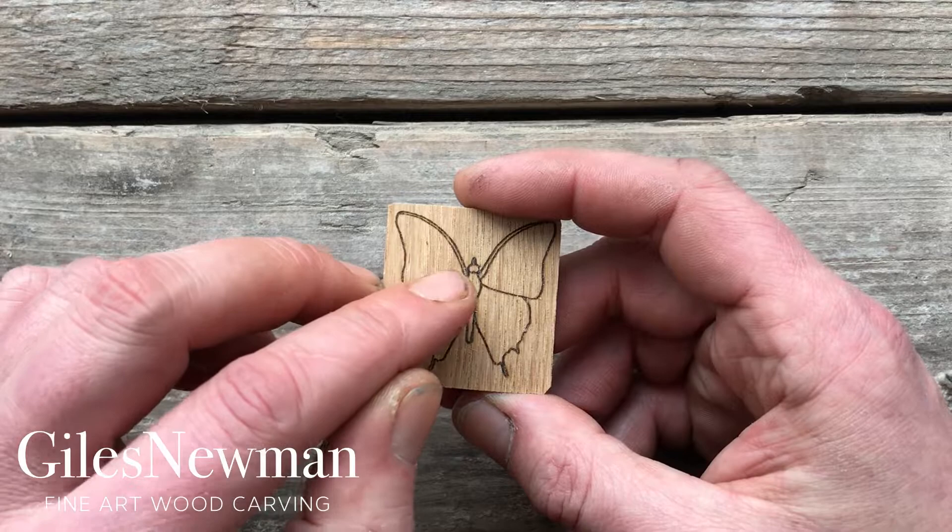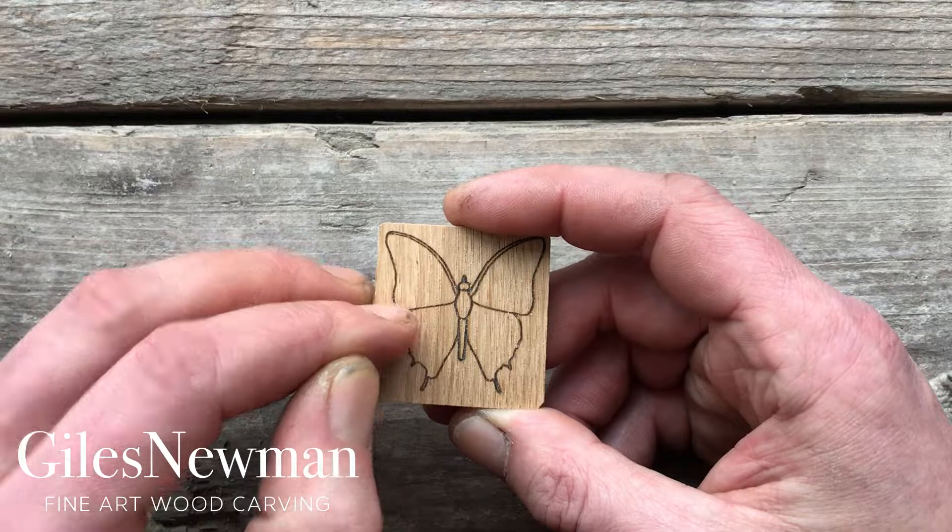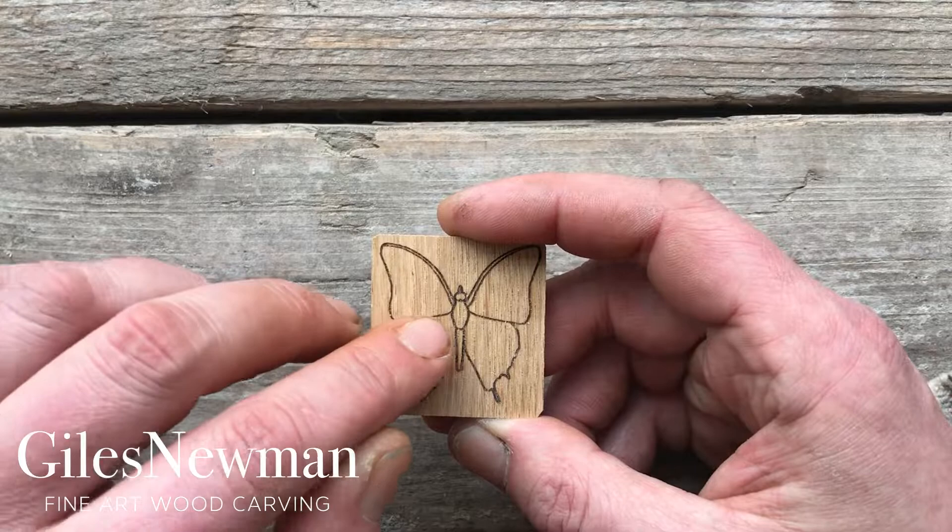To create the separation between the wings, just put a score line down between them using the tip of the knife, and then shave away from underneath. Just make this upper wing appear to be slightly higher than the lower wing.